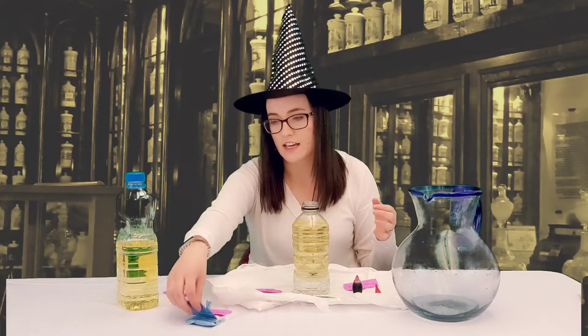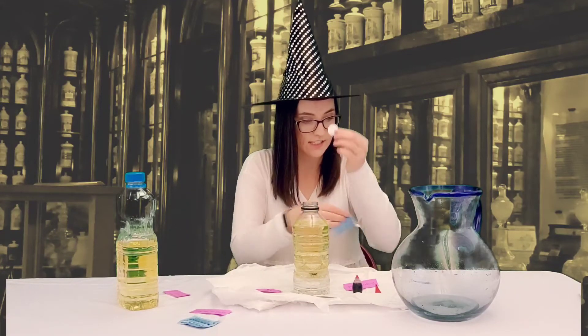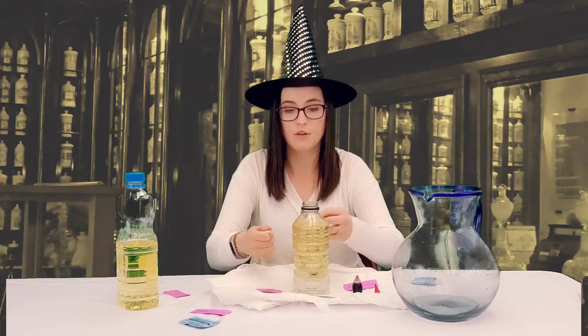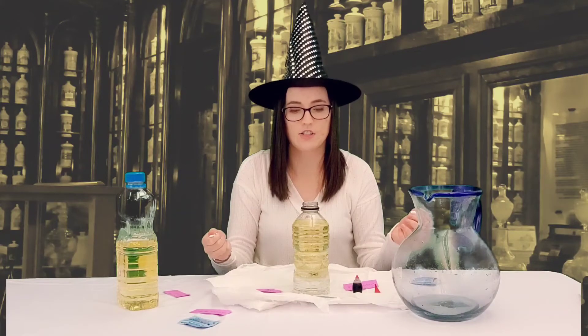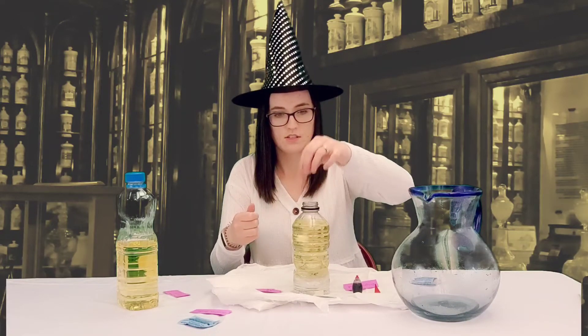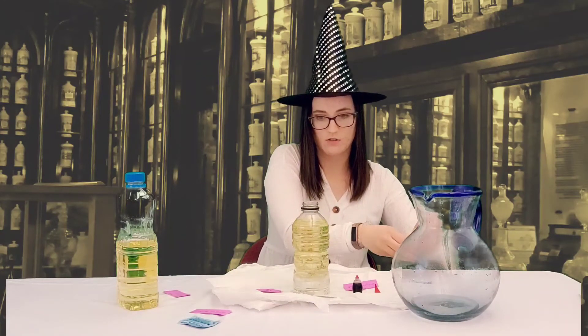Next I'm going to take the octopus powder which is an antacid tablet and I'm going to break it a little bit and put it in there — we're going to see the reaction. Here we go. Sometimes I have to put more than just one in. We're going to see how that goes.